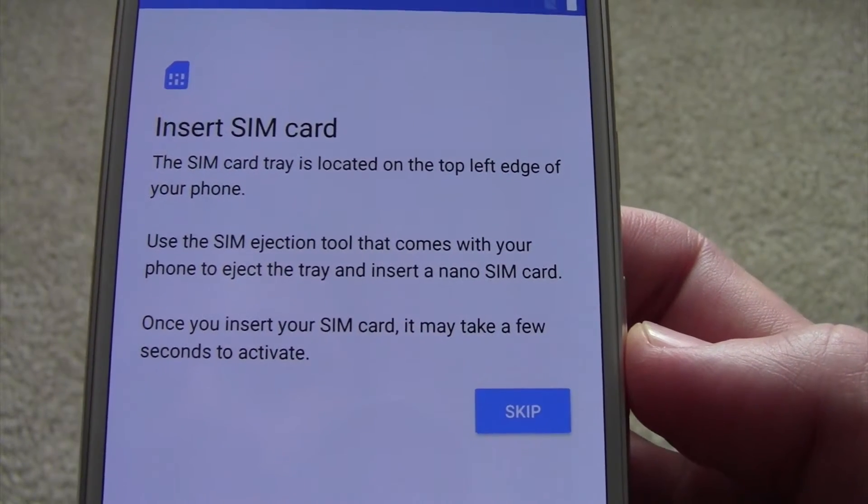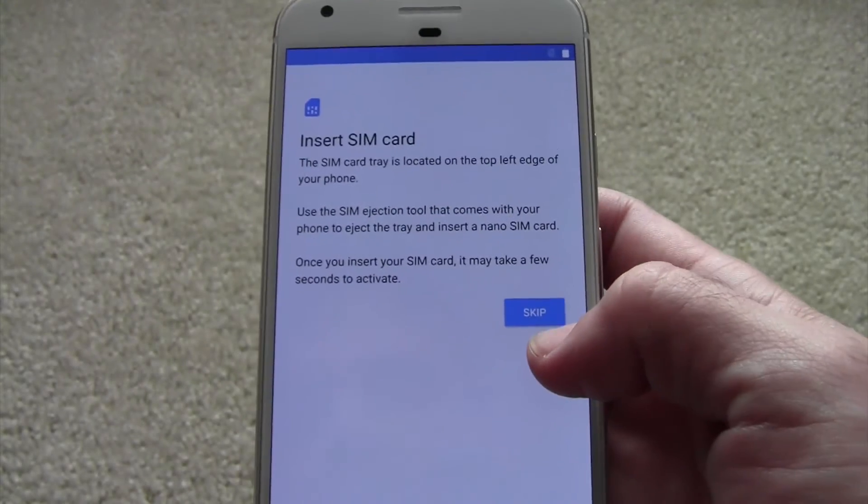We can skip this up front. If you have your SIM card you can put it in, but let's skip it first — you can always add your SIM card later.